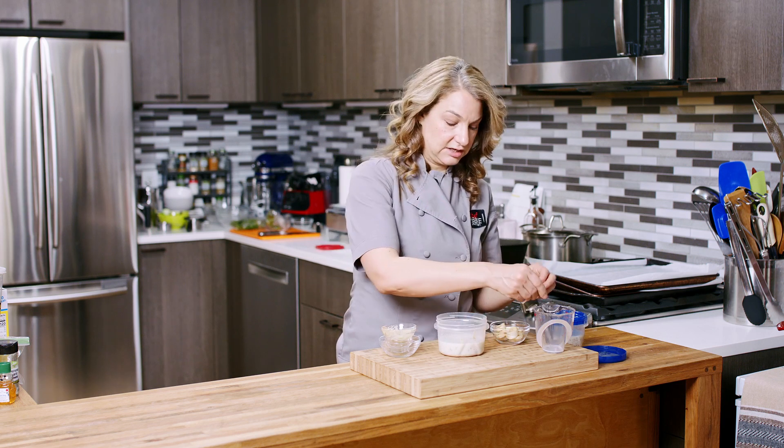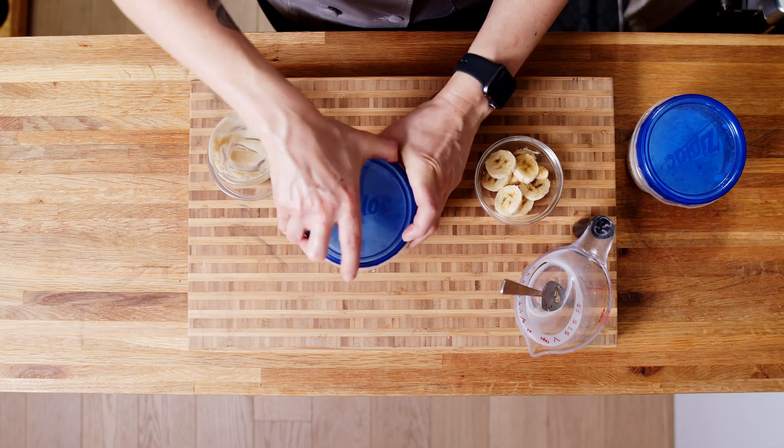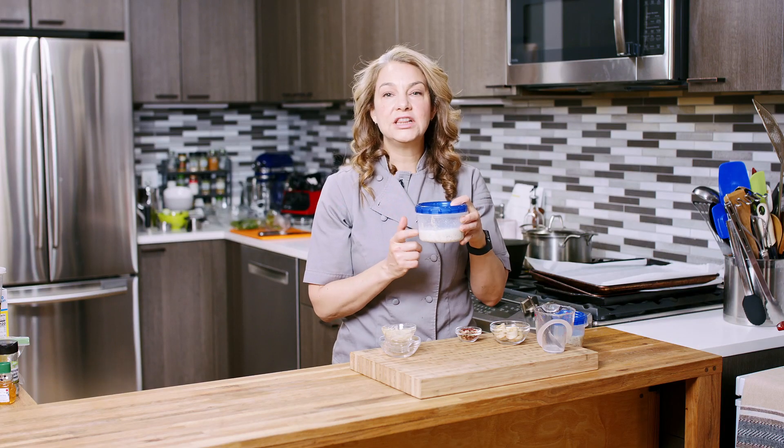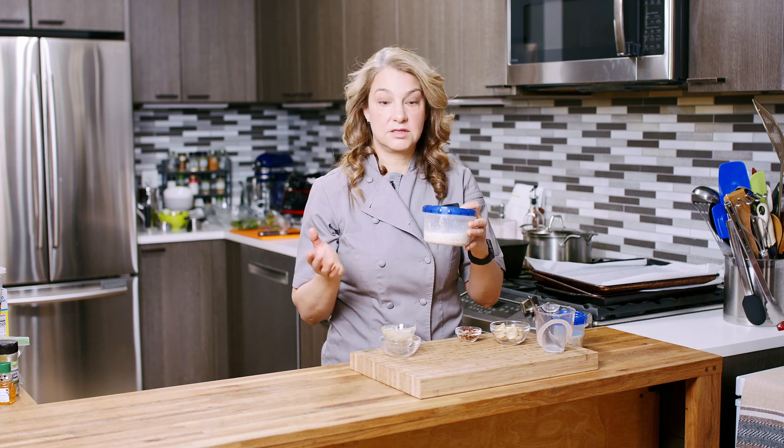As you can see, there is quite a bit of liquid, but we're going to put our top on. This will go into the fridge at least four hours or overnight, so it'll be ready for breakfast tomorrow.